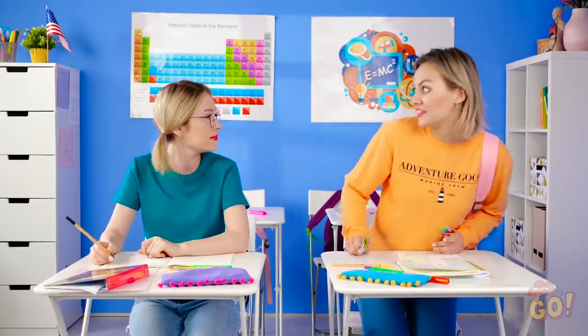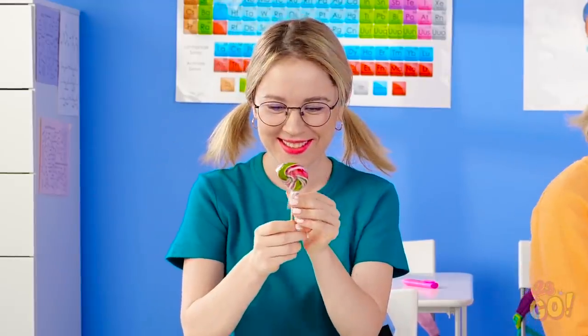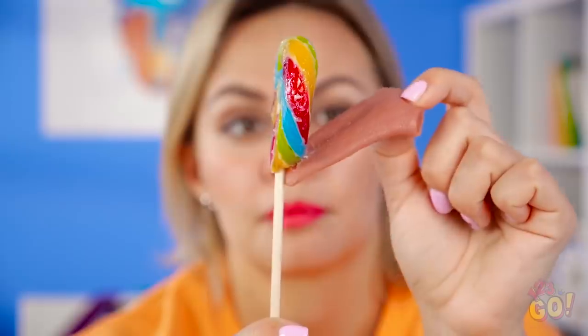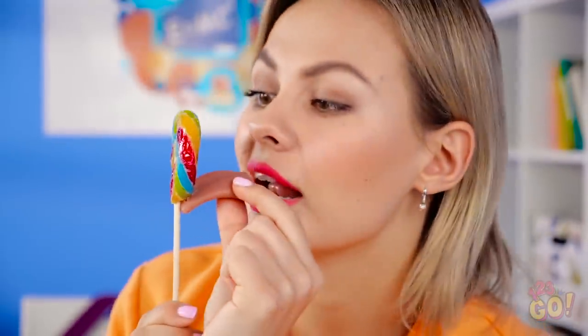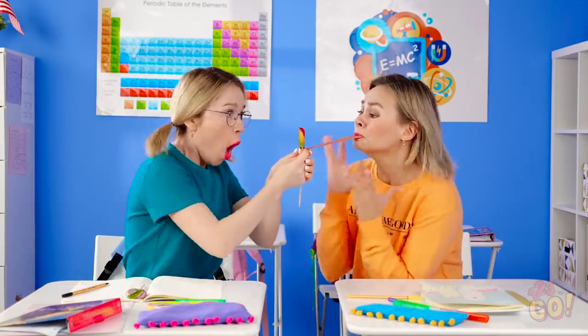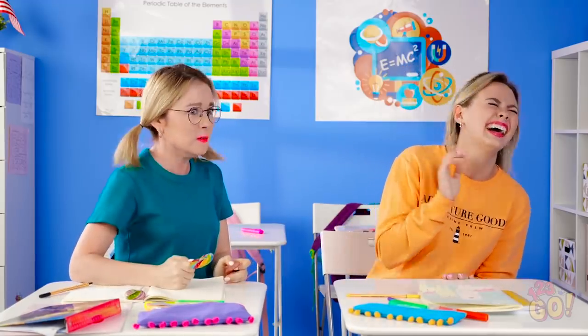Hey, happy Wednesday! Ew! Is that a tongue? Take the fake tongue and stick it right onto the lollipop like so — now it's showtime! My tongue! Pull it! It hurts! Oh my god, your tongue! Was that in poor taste?